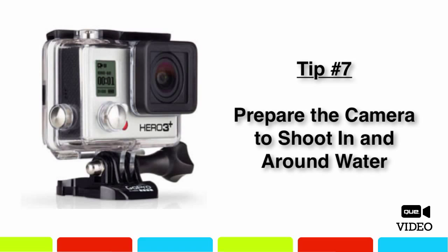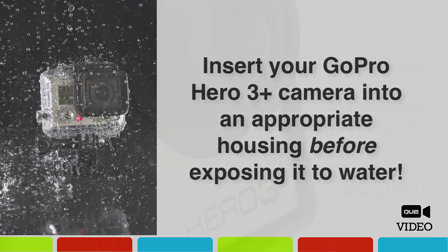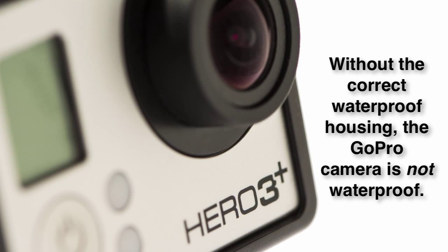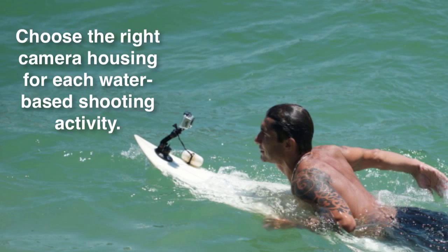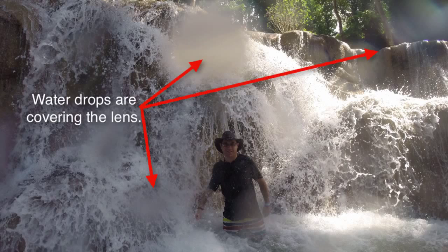The GoPro camera is great for shooting photos or video in, around, or even underwater. But to do this, you need to prepare your camera. It's essential that you place the camera within the appropriate housing designed for the climate you'll be in. The camera itself is not waterproof — it's the clear housing you lock the camera in that makes it waterproof. Not all GoPro housings are designed for underwater submersion, so choose the appropriate housing based on whether the camera will be exposed to light rain, a few feet of water while snorkeling or surfing, or submerged deep underwater while scuba diving. Also, make sure no drops of water remain covering the lens as you're shooting, as they can cause unwanted dots or smudges in your footage.